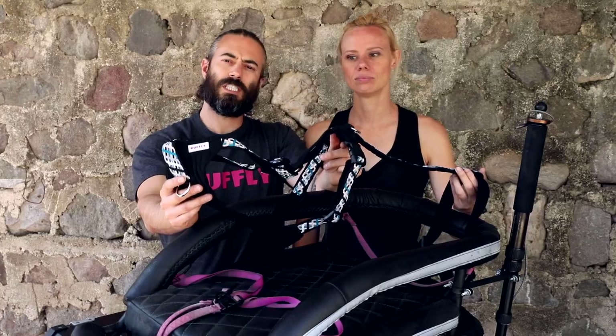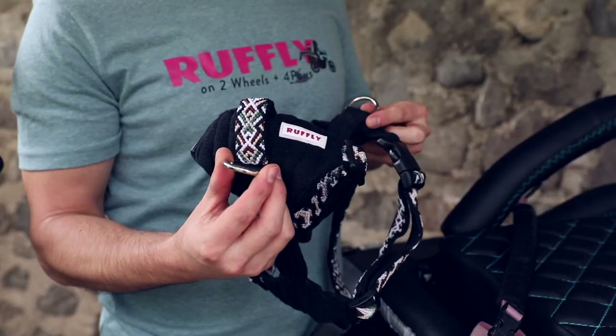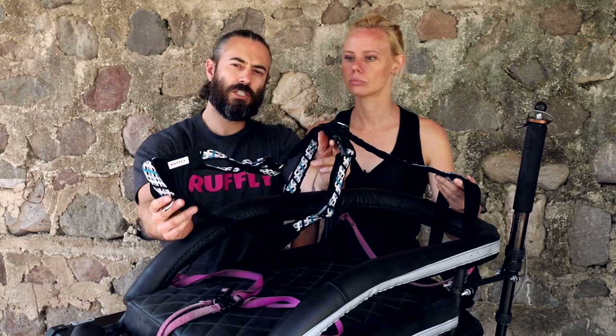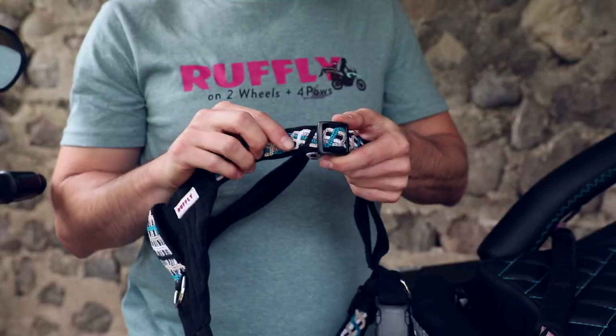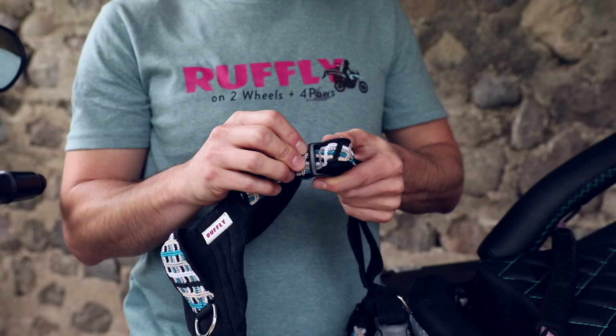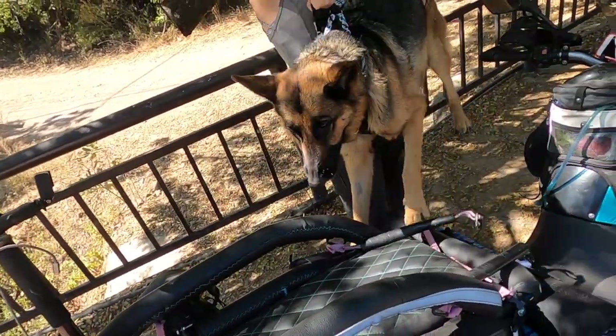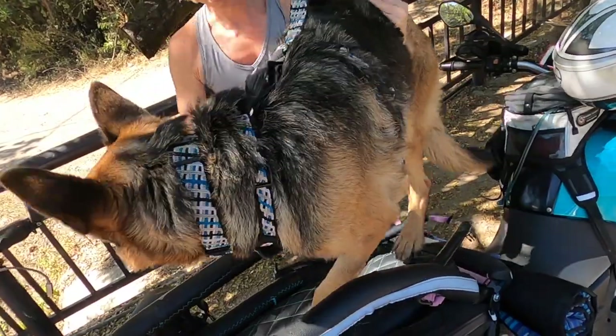The harness features a stainless D-ring for leash attachment at the chest and at the top of the back. Even though it's sized just for your dog, it's fully adjustable at the neck, the sides, and the waist. And as an added detail, the back features a loop so that you can help your dog in and out of the cockpit.